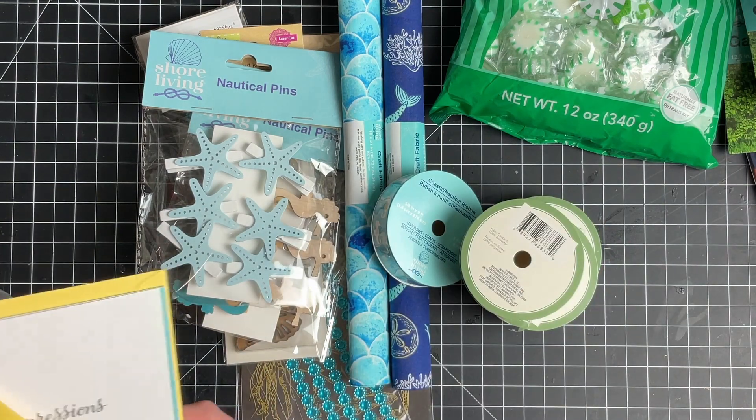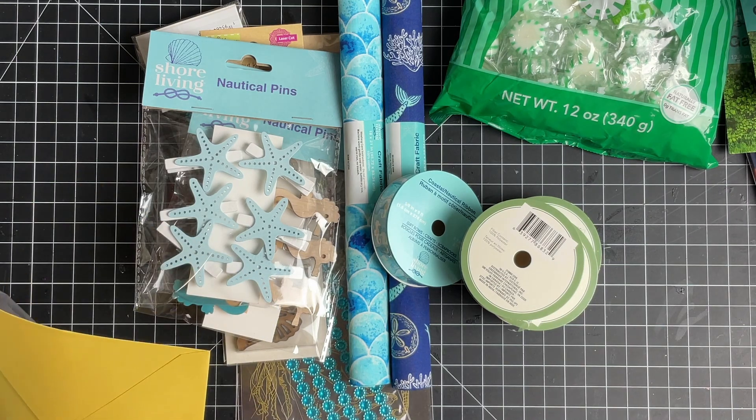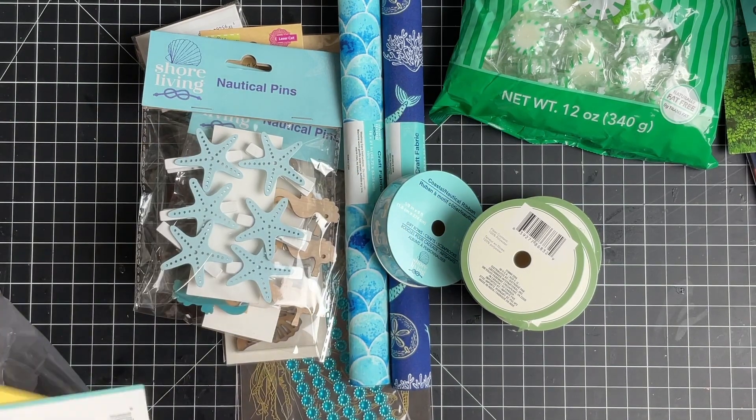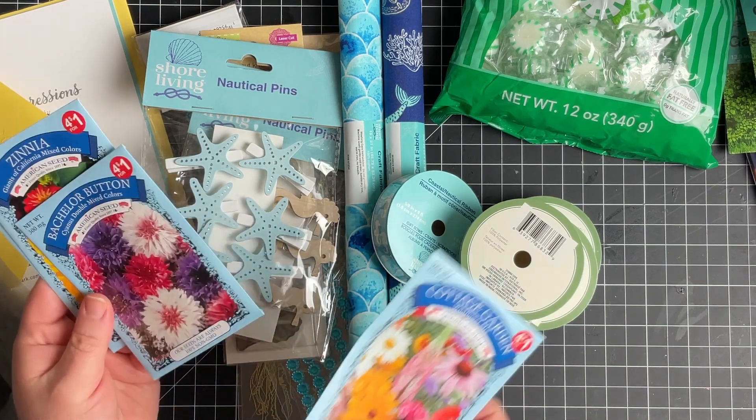I got my brother a birthday card — I got him a SpongeBob one. I think this year he got me an Elmo one, so fair enough.